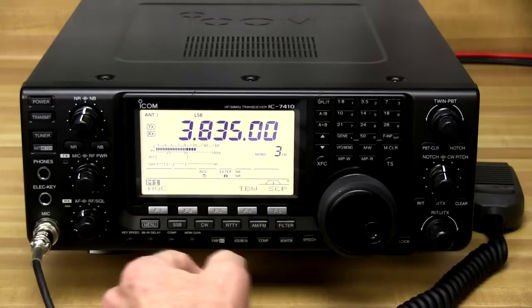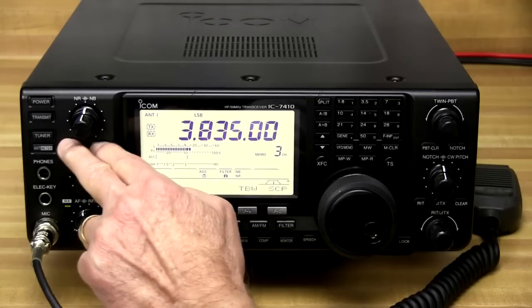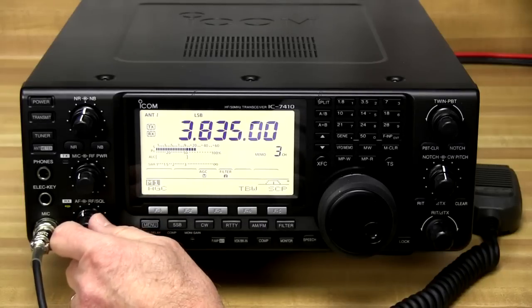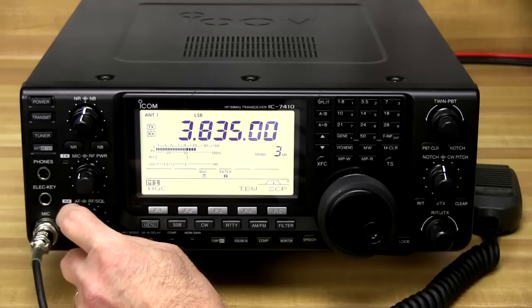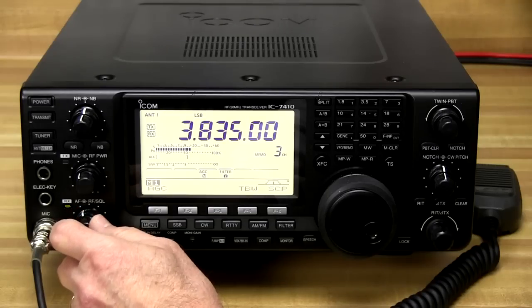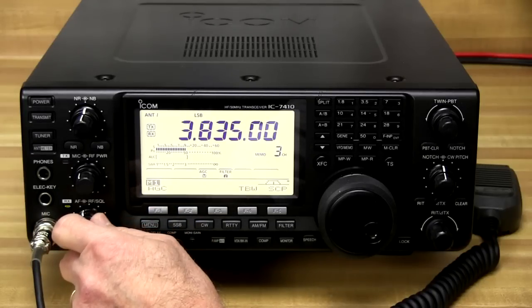The two knobs and buttons here at the top allow you to adjust the DSP noise reduction and noise blanker. These are very convenient features found on a lot of modern rigs; however, they're not all equal — some rigs really sound horrible when you turn in that DSP noise reduction. Let's disable the two here and see what this signal sounds like with no noise reduction. There's a lot of noise and frying in the background between transmissions. We can reach up here and turn in the DSP noise reduction and reduce that instantly.